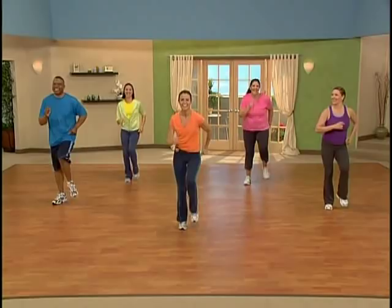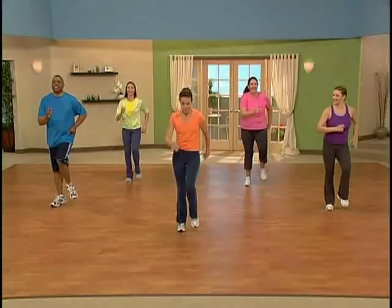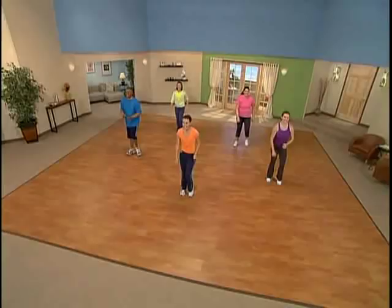Now let's go back into that one, two, three, tap, just like before. Here we go. One, two, three, and tap. Tap it out. Excellent. Just feel that rhythm. Let it help you motivate.